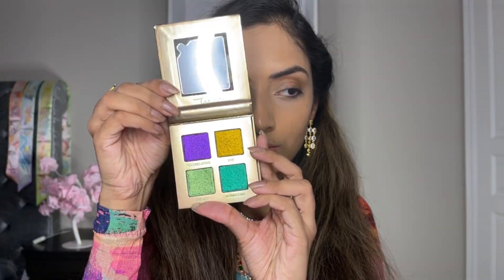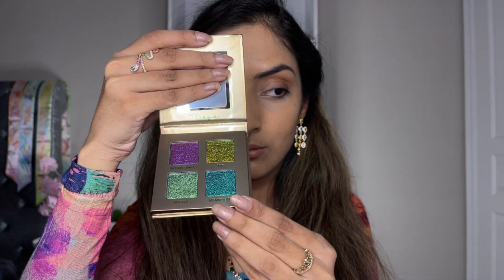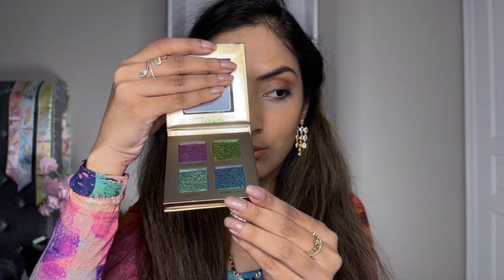Hello everyone, this is an overview of the Trove multi-chrome quad from Blend Bunny Cosmetics. It consists of four insane shifty multi-chromes. This quad retails for $68 US on the Blend Bunny website.